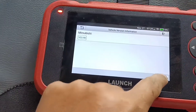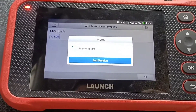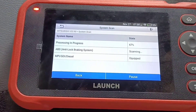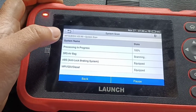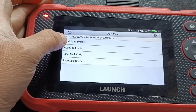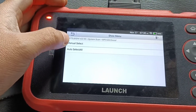Mitsubishi. I just go to the system. Engine rough. GDI. I read the code, read the full code. EGR system. I'll go back for data stream here.